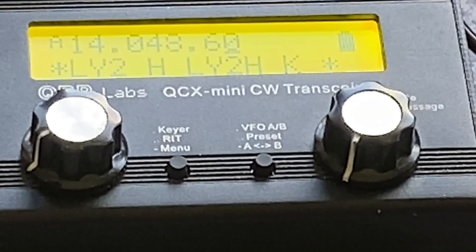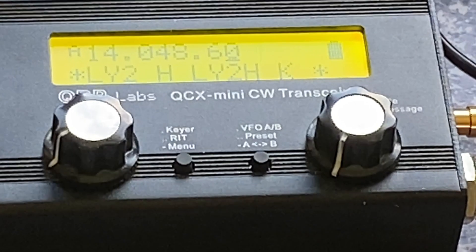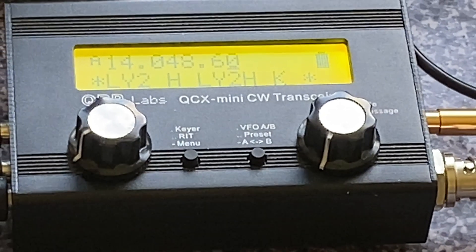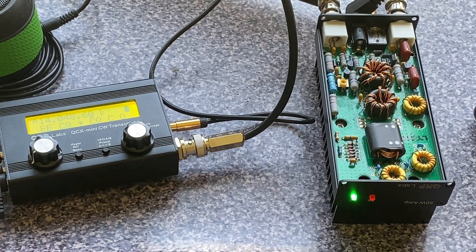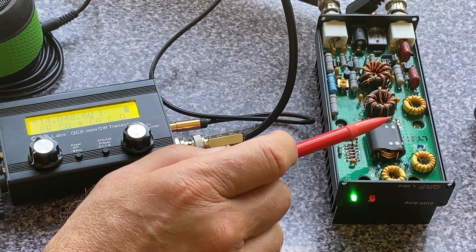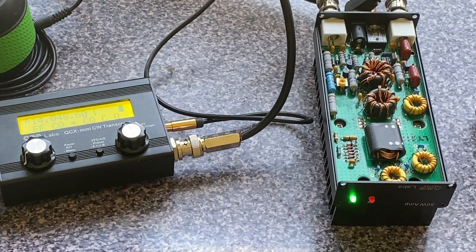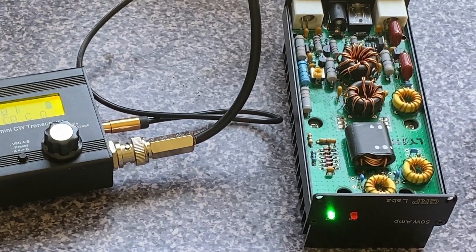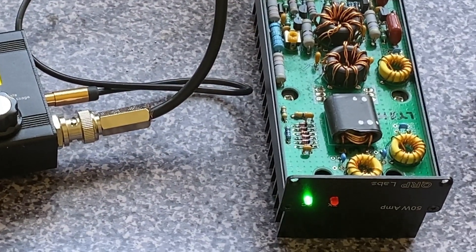The QCX Mini transceiver has a very nice function called QSK. When you transmit CW, you switch from transmit to receive after each dit and dot, so you hear what's going on on the air in between the elements of your CW code. What's very nice about the QCX 50W power amplifier is that it also has QSK functionality — there are no relays in this design. All transmit-to-receive switching is done by field effect transistors and diodes, so the power amplifier can follow the transceiver in QSK mode.